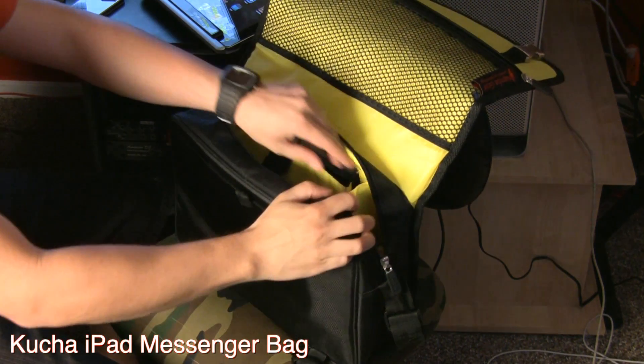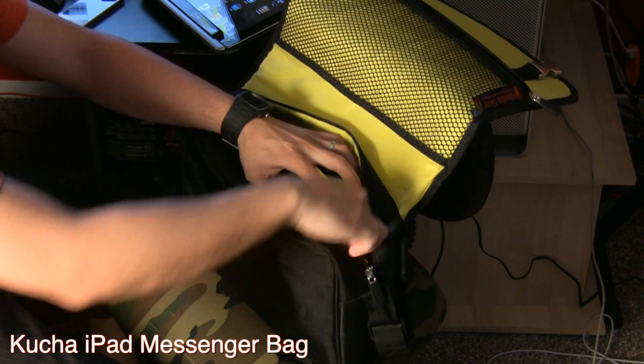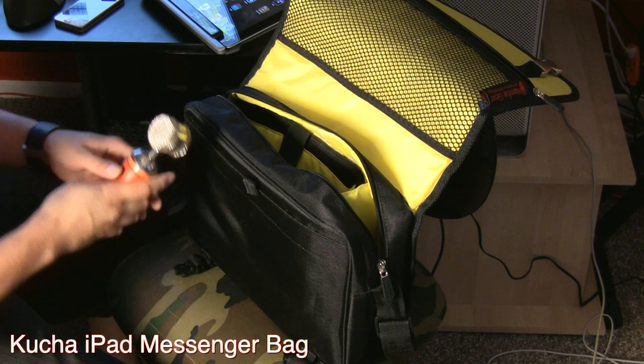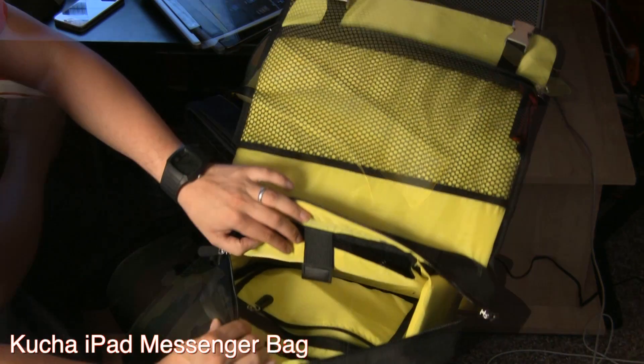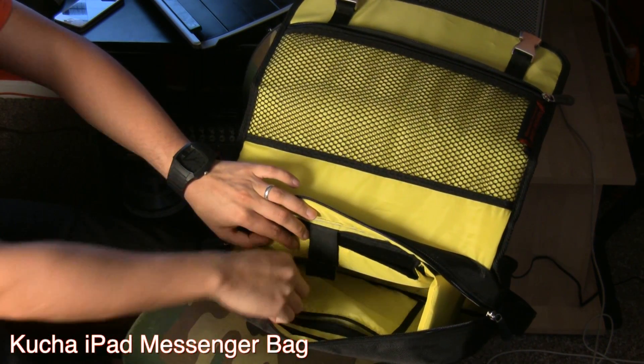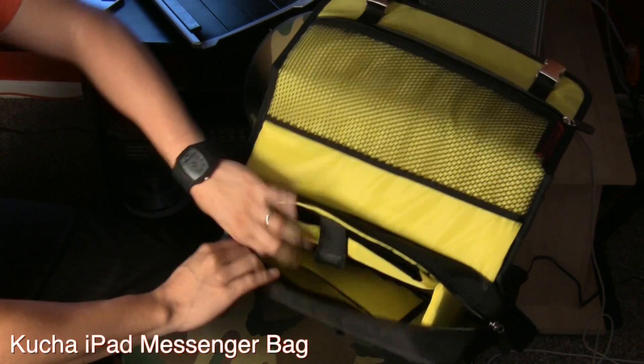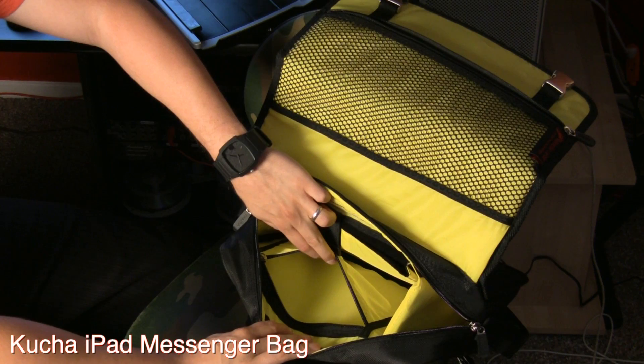And I just want to jot down some ideas, like maybe in GarageBand or whatever music apps I'm using, the Kucha iPad Messenger Bag works perfect for just allowing me to take an iPad, the I.O. dock, and maybe a microphone. It just works really great for that. It has one zippered main compartment and three zippered pockets.